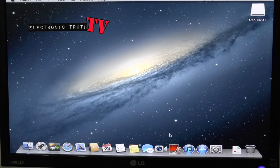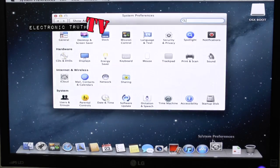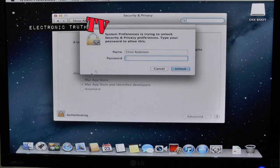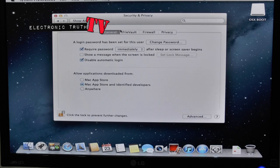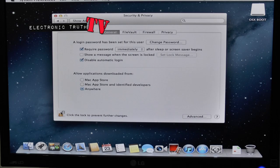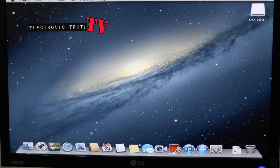Alright guys, I just booted everything up. The next thing we want to do is go to System Preferences right off the bat and go to Security. We want to make sure that we can actually download and use files off of the internet. So we're going to change that setting to allow apps from Anywhere, then lock this window back. Now we can download stuff from the internet.